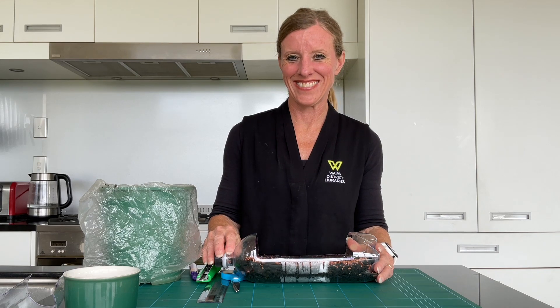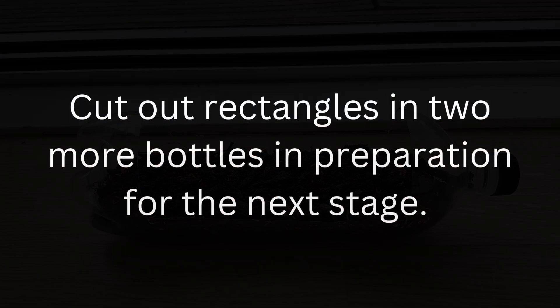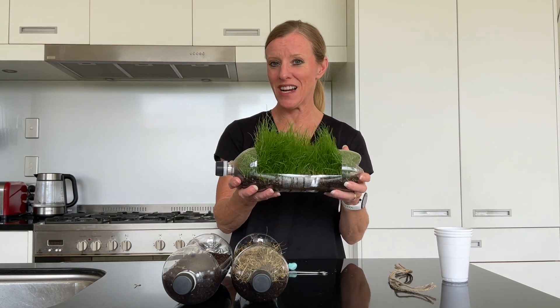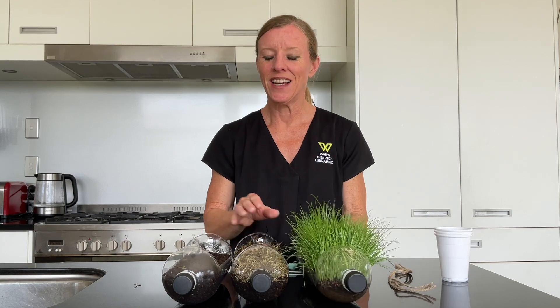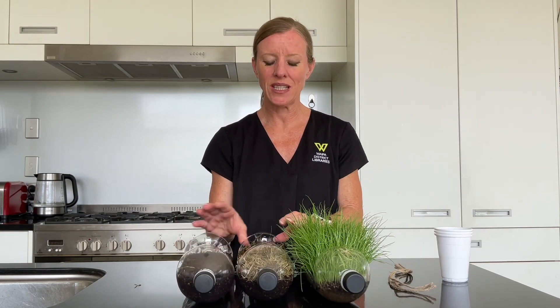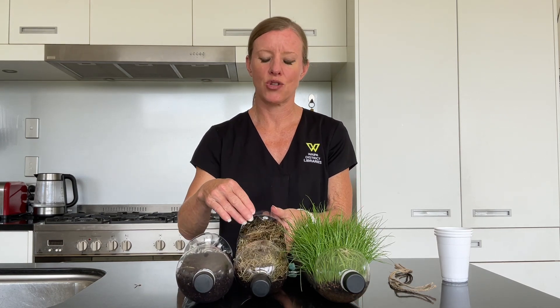We'll see you back here in a second, but we will be taking a week to grow our grass. Fast forward two weeks and welcome back — we've got a very fine display of grass in the bottle that we prepared earlier. We've got two more bottles prepared: one that has soil only, and one that has the same amount of soil with some mulch on top.